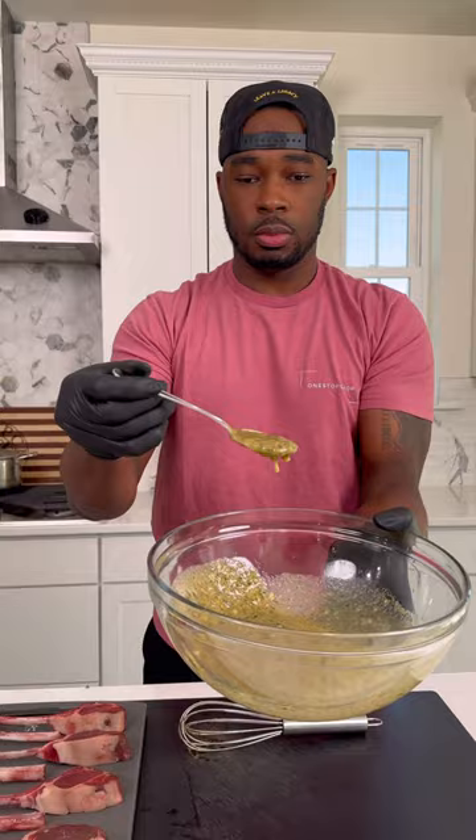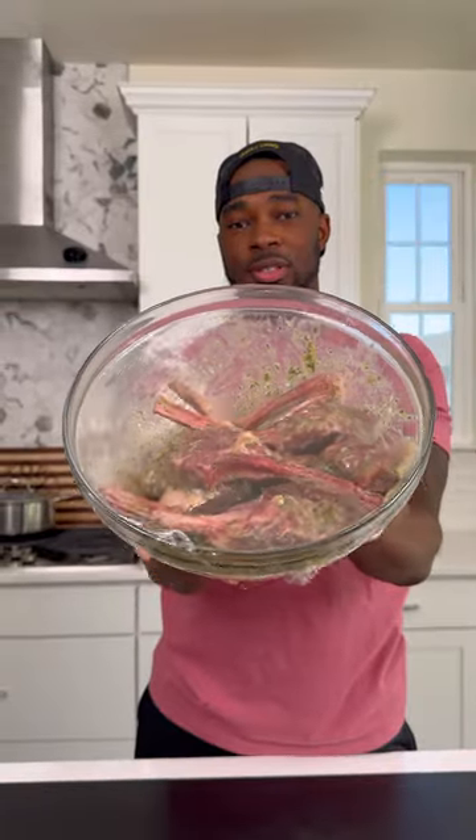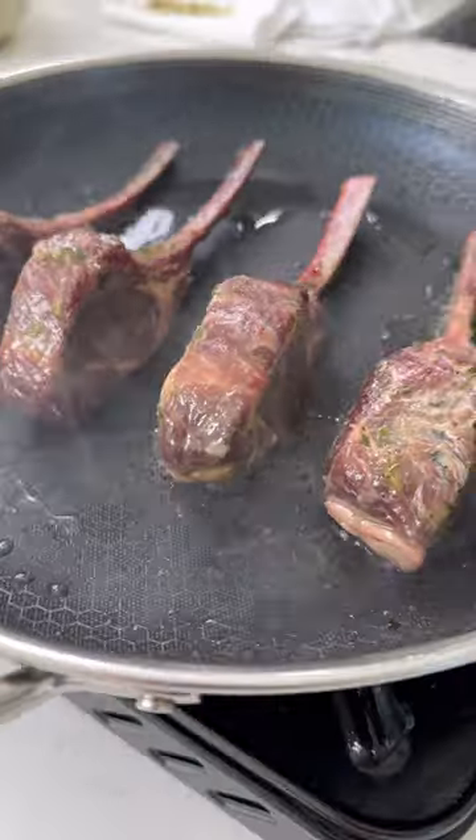Of course I got the double header right here — hit it with some of that garlic and herb all-purpose seasoning, get that mixed up. Toss the lamb chops right in there, give them a good mix until they're well coated like this, then wrap them with some plastic wrap and marinate those for like an hour.